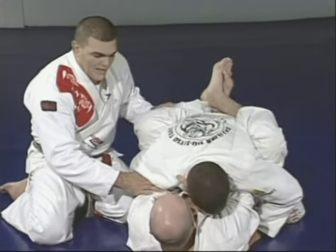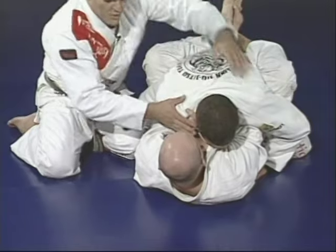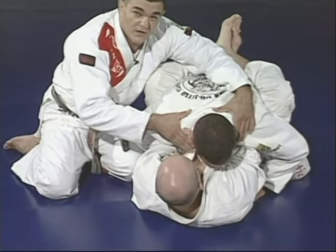Keep your elbows to your waist — don't open them. Pull with the legs, don't put your head on the ground. You want to make that pressure heavy, using your arms and your weight.